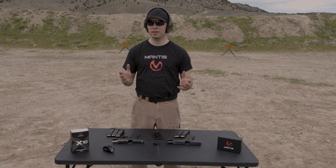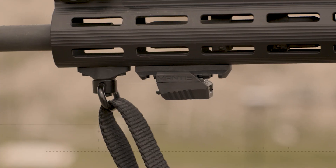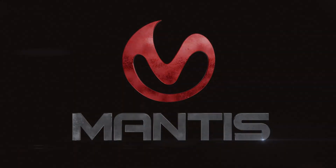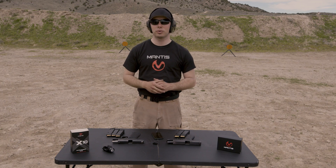Recoil is the one element of shooting a firearm that cannot be measured — until now. With the X-10, we have added an element of recoil analysis we call the recoil meter, that will allow you to measure the recoil of the gun as you're shooting. Each gun-shooter combination is going to be a little bit different in how that shooter is able to manage the recoil of the gun.